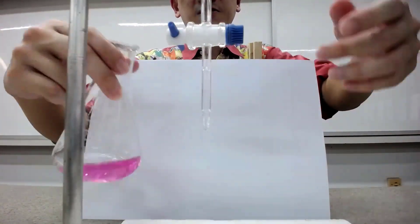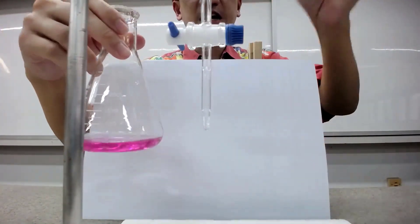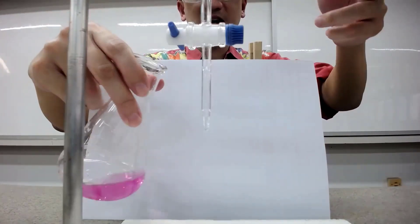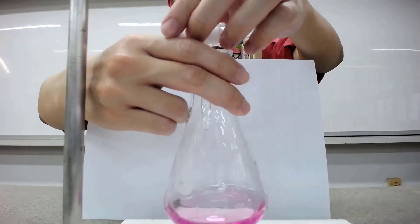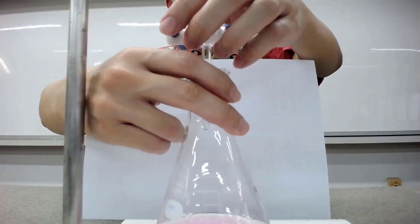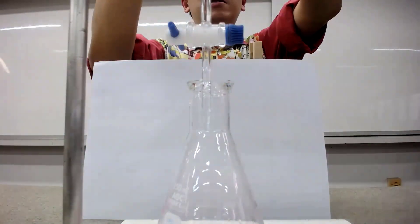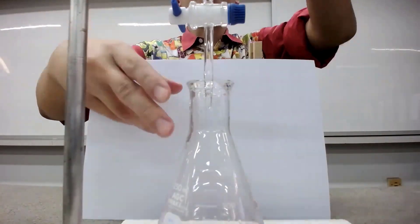Now the proper way to do titration is your master hand should be holding your conical flask, and then your non-master hand should be the one turning the knob. So I'm just going to position like this. I'm going to do the titration very, very quickly — just going to do a little bit of adjustment. I'm just going to adjust the burette a little bit higher so that you can see the soaring.